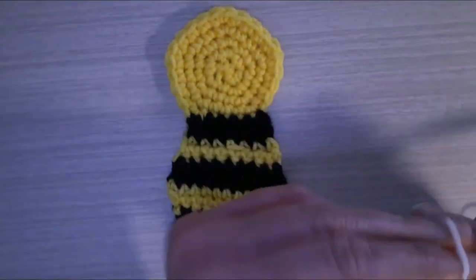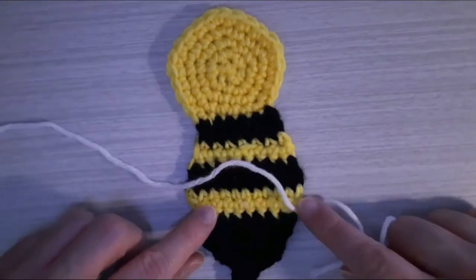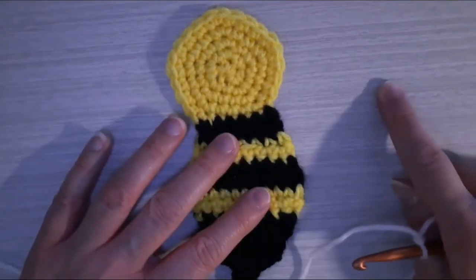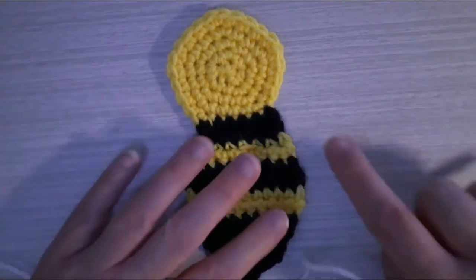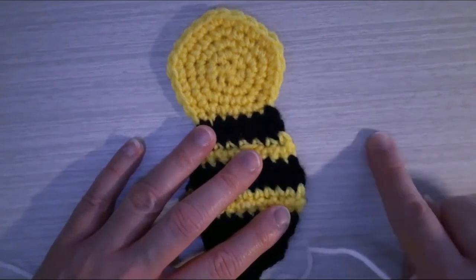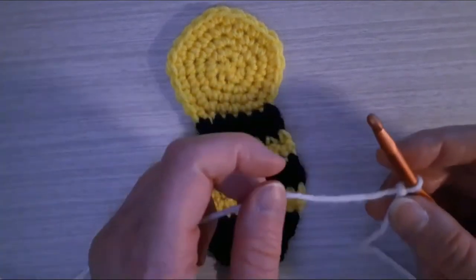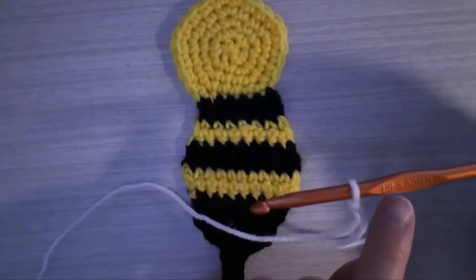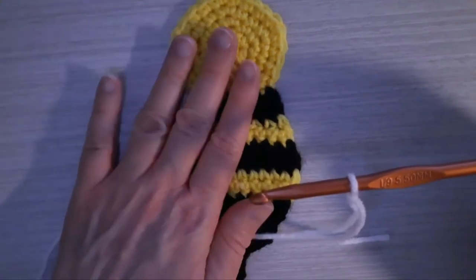I'm going to start with a slip knot. For the wings I'm going to have four parts — two at the top that will be a little bit longer, and two at the bottom that will be shorter. So I'll have one longer part of the wing at the top and a shorter one at the bottom. I'm going to make two of each. This will be the longer part of the wing, still using the 5.50 millimeter crochet hook.